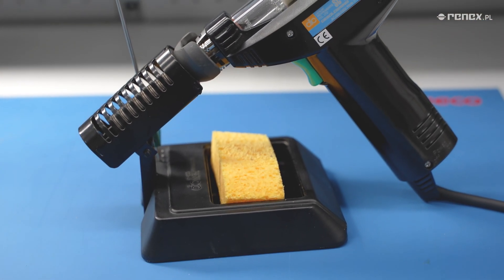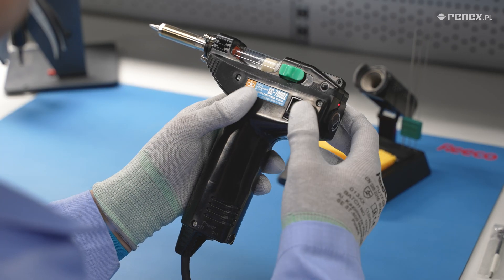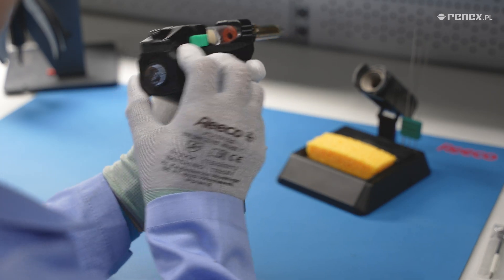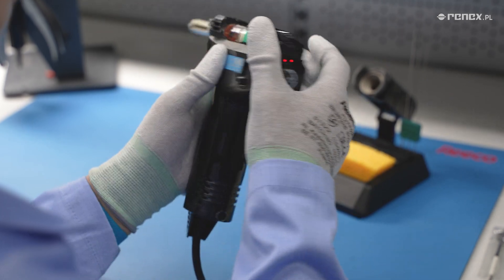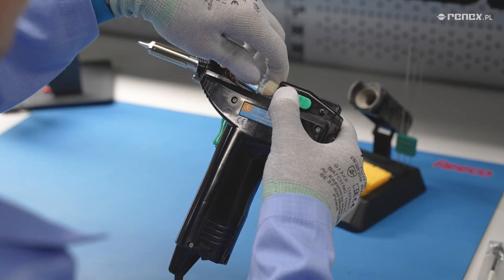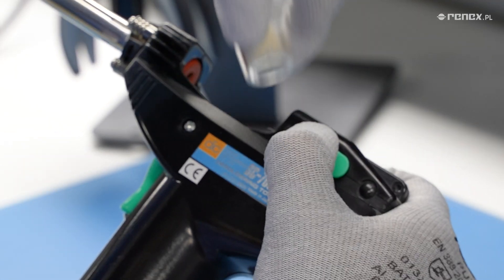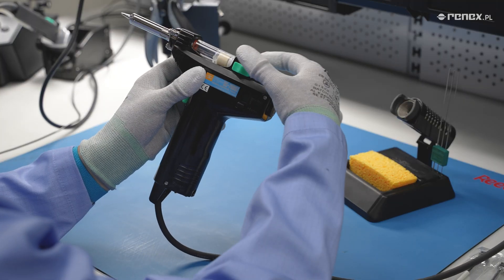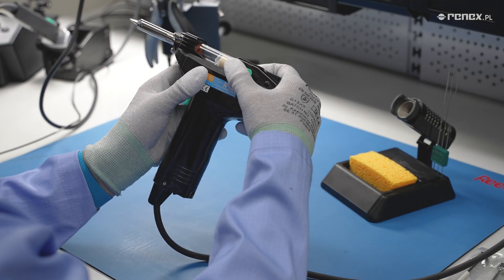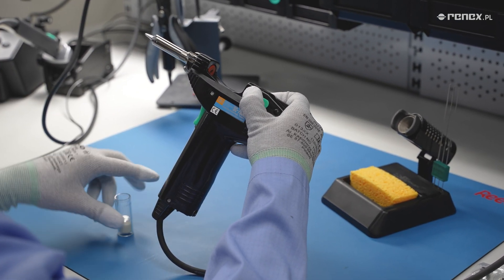Now we will show where the reusable flux container is located. As previously mentioned, the desoldering iron is built in the form of a gun, so the green handles are used for unlocking the tank filter cartridge, which we have to pull back like the trigger on a gun. Holding the desoldering iron in one hand, with the other hand place the thumb and index finger on the green handles and pull back. This will allow us to easily remove the flux filter cartridge from the top.